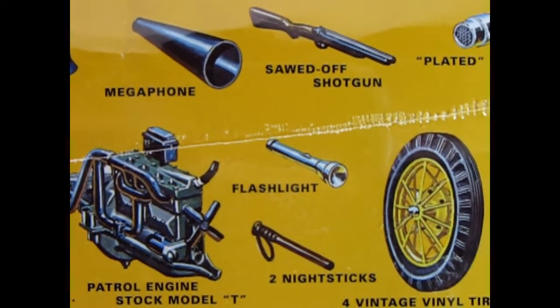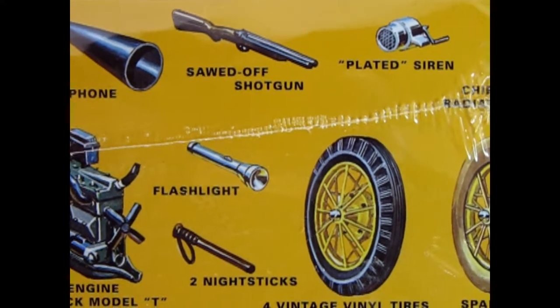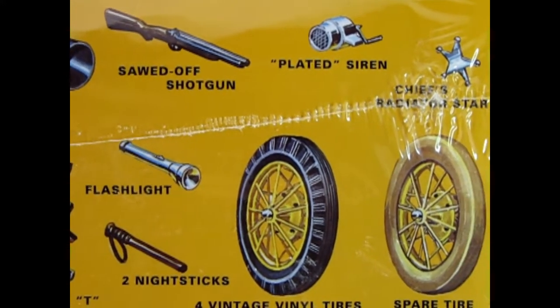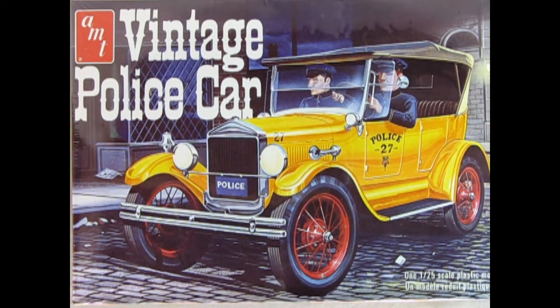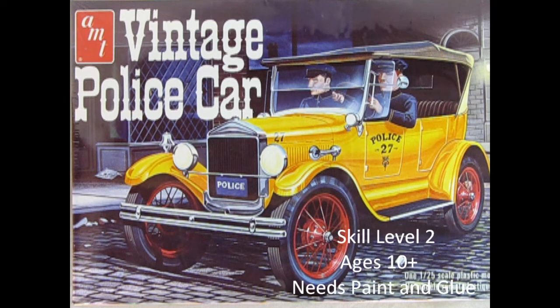Really fun for dioramas as well as to use on other model car kits. On this side of the box, we can see an alternate version of the Model T police car with the Frontenac motor for high-speed chases, as well as the side curtains for rainy days. The 1927 Ford Model T Vintage Police Car is a skill level 2 model kit intended for ages 10 and up, and will require paint and glue not included in the kit.